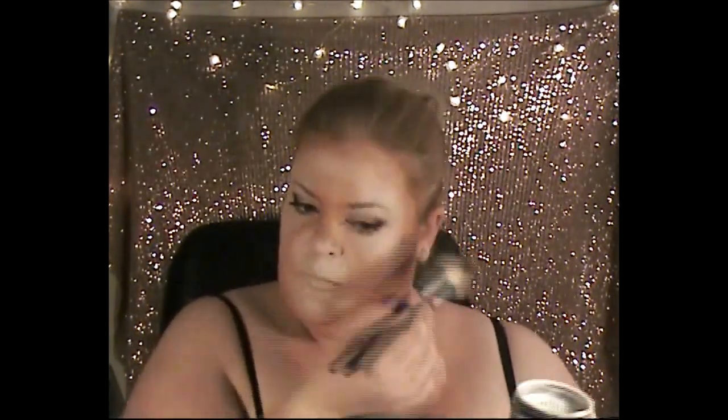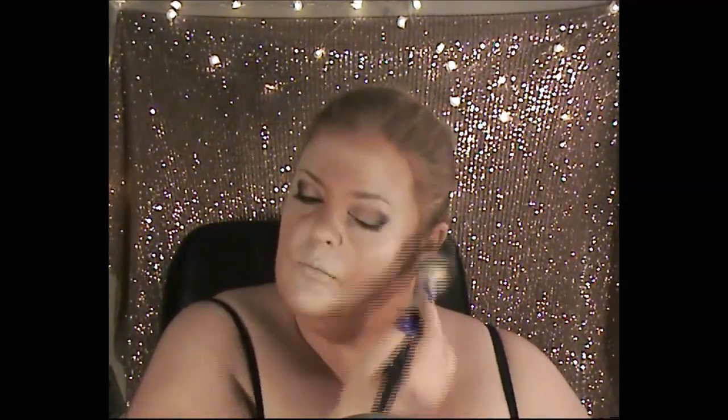We're going in with the elf translucent powder, patting that all over the face. This is also going to turn that white into a little bit of a creamy color and set everything in place so it doesn't move.